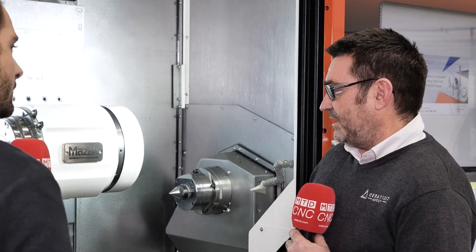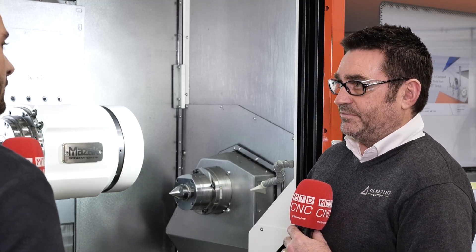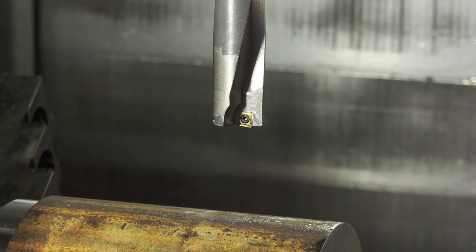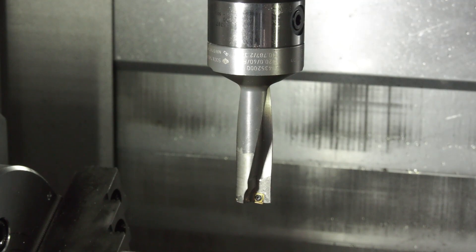This drill runs at 270 metres per minute and 0.125mm per revolution feed, which is quite a lot for such a big drill. It's pulling 108% power on this machine, but that's fine. The metal removal rate is around 422 cubic centimetres per minute, which is quite a lot.